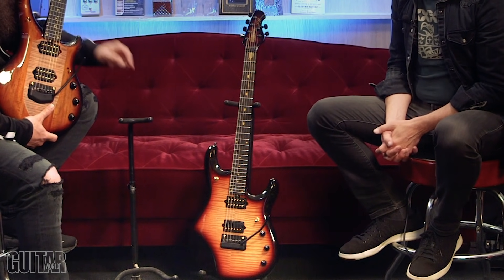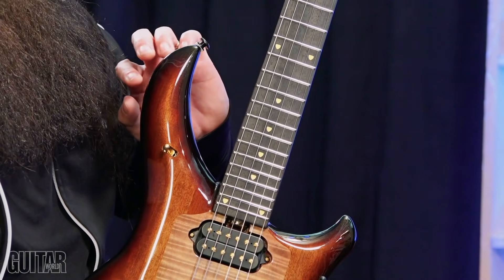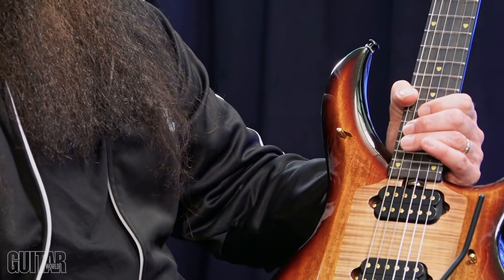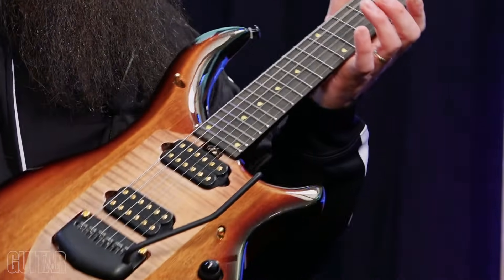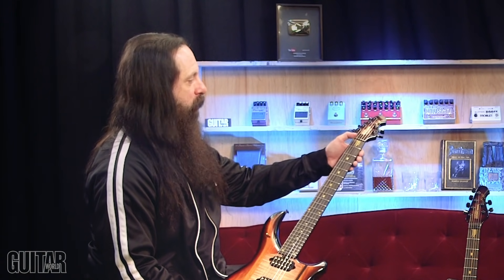I'm always worried about upper access to the higher frets and doing crazy stretches without any part of the guitar knocking into your hand. Sterling said, 'That's great, but what about your thumb — can't that have some fun too? Because it normally would stop right there.' So what if we took out the chunk of wood that normally stops it? That's pretty much how that extended horn came about — your thumb goes right up as far as your other fingers go. It's not that the horn is in a different spot, it's just that more wood is taken out there. They're also super light, so your back isn't hurting at the end of a three-hour show.